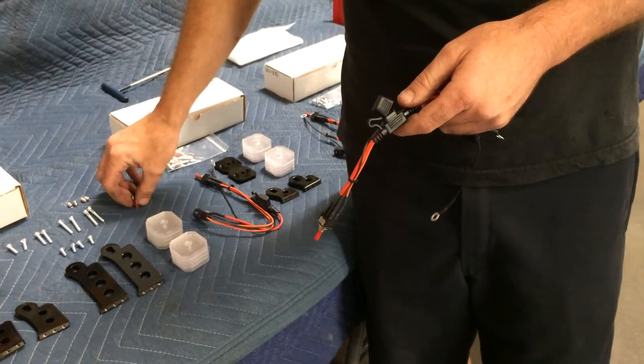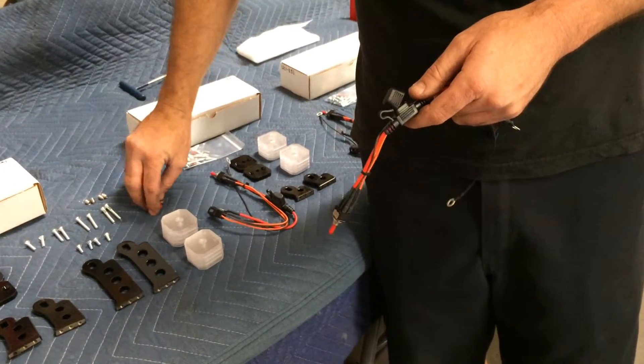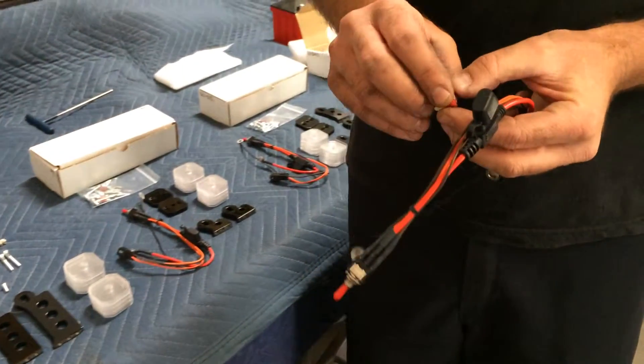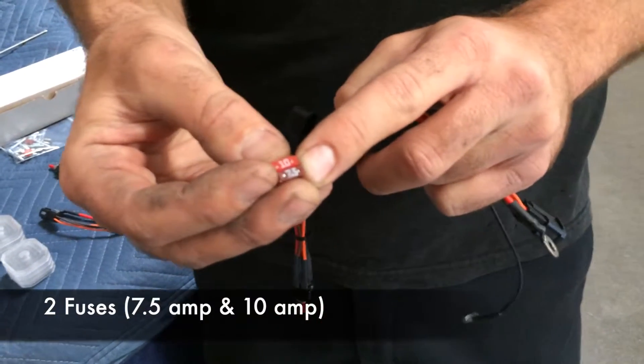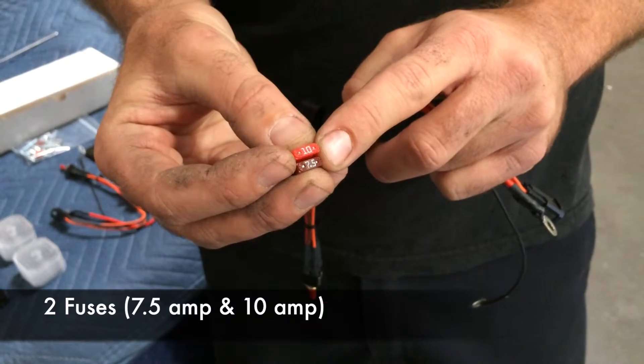We send with each kit two fuses that are different in power, or amp rating. One is a 7.5, which we recommend that you start with, and the other is a 10.